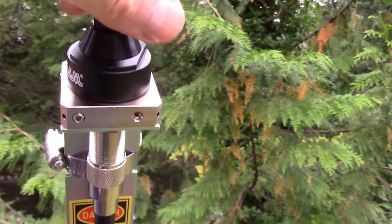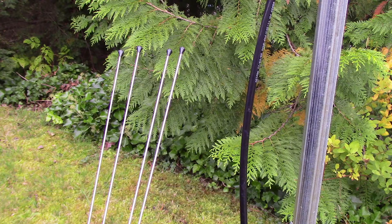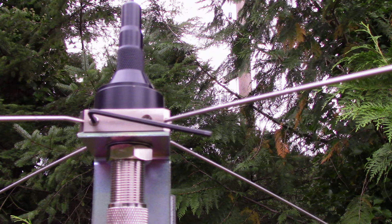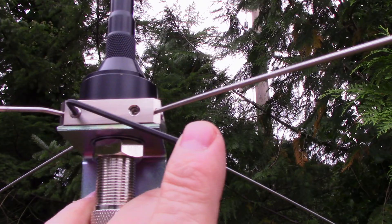Now locate the four radial rods and the four holes in the side of the antenna block. Use the supplied Allen wrench to loosen the eight small Allen screws and place a rod in each of the four holes.